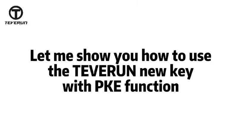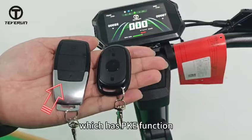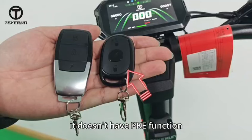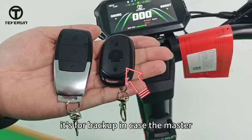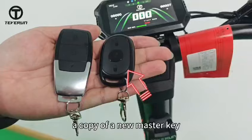Let me show you how to use the Tevr new key with PKE function. The one on the left is the master key, which has PKE function. I'll show you how PKE works in this video later. The one on the right is the spare key. It doesn't have PKE function, but all other buttons and usage are exactly the same as the master key. It's for backup in case the master key is lost, and can also be used for making a copy of a new master key.